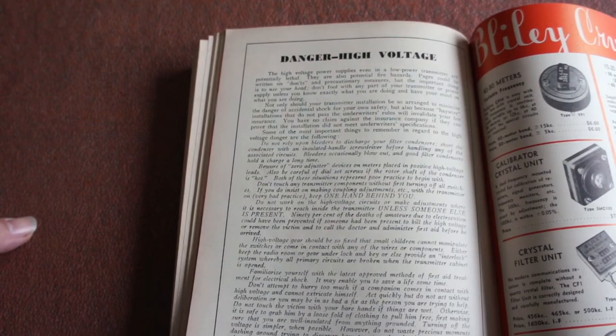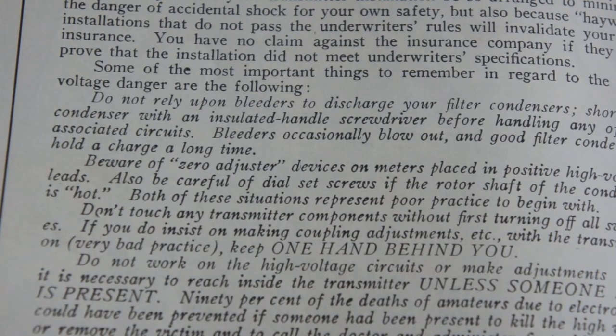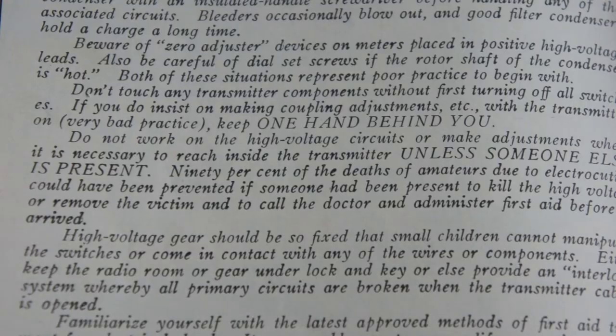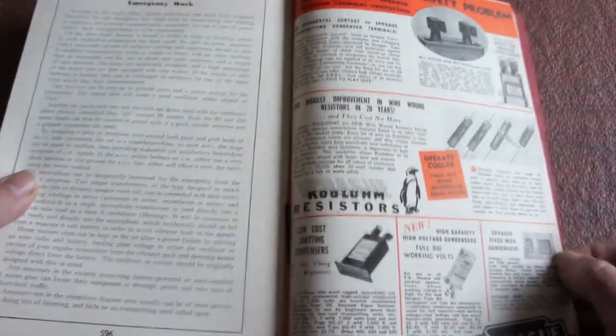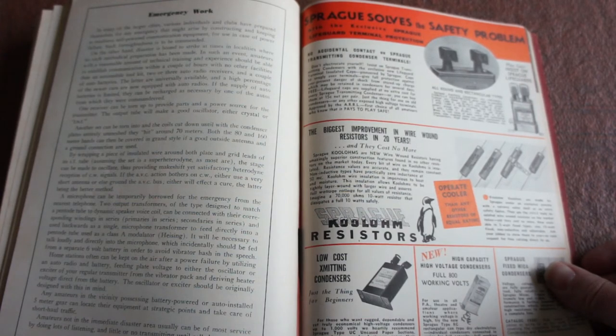Oh, this is another laugh — 'Danger: High Voltage. Beware of zero adjusted devices on these. Placing positive high voltage leads, also be careful of dowel set screws if the rotor shaft of the condenser is hot.' If you insist on making coupling adjustments with the transmitter on — very bad practice — keep one hand behind you. Do not work on high voltage circuits or make adjustments where it is necessary to reach inside the transmitter unless someone else is present. Yeah — if someone else is present they can film you doing it, stick it on YouTube and we all have a laugh. No, seriously, don't mess with high voltage stuff — I've had an electric shock once on my first job and it was not pleasant. Spragg solves the safety problem with the exclusive Spragg Lifeguard terminal protection — no accidental contact on Spragg transmitting condenser terminals.